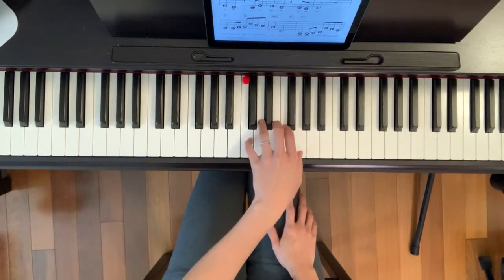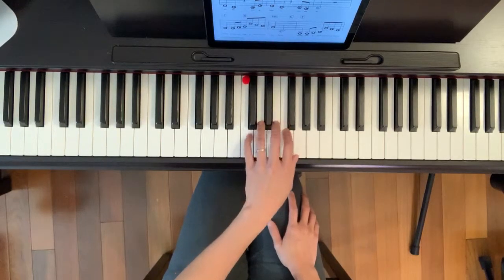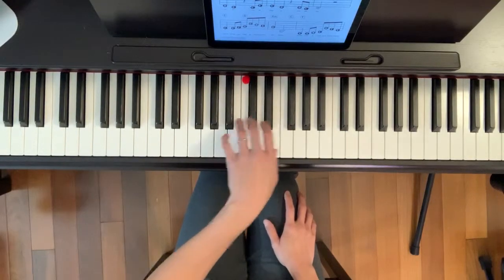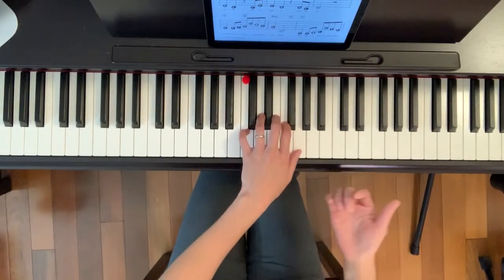I will play this many times — even with eyes closed I should still be able to do it. C, G, A minor, C. And I will play this and sing along the melody.